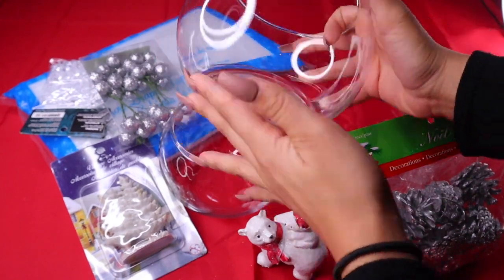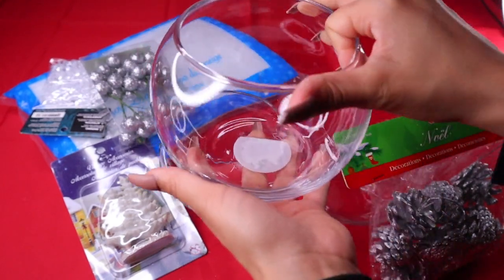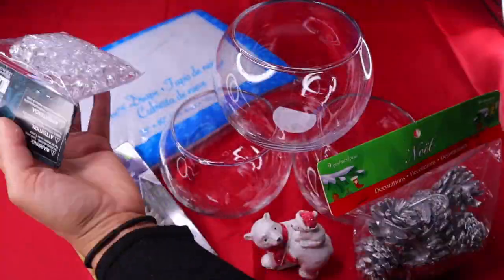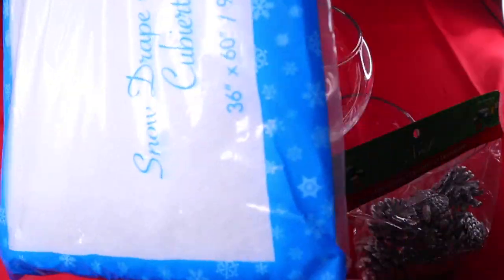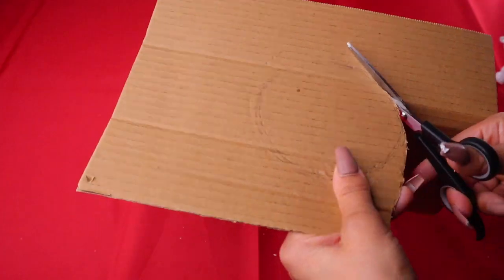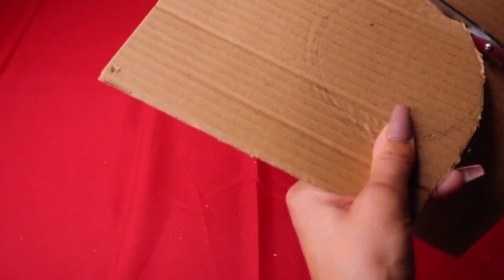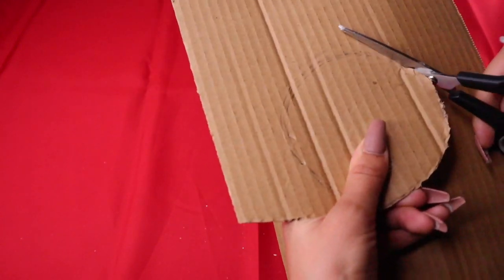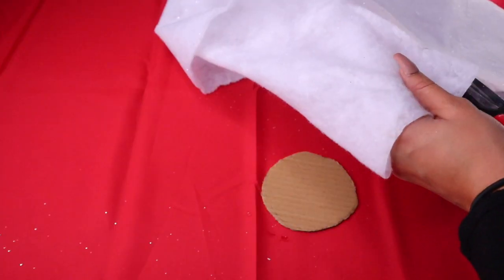For our snowman snow globe, you're gonna need fish bowls — I got three. I also found a little snowman, a little tree, some acorns, some glittery stuff, and some fake snow. Go ahead and outline the bottom piece you're going to use for the snow globe, cut it out, then measure and cut the fake snow to fit the bottom part.